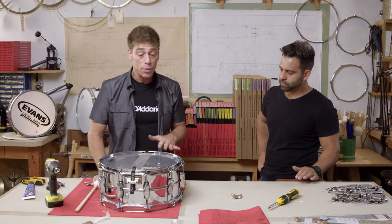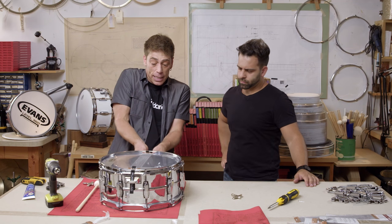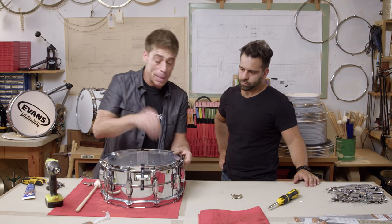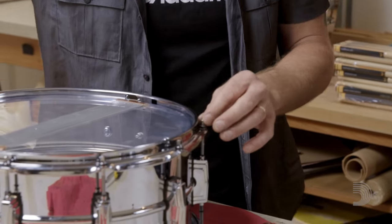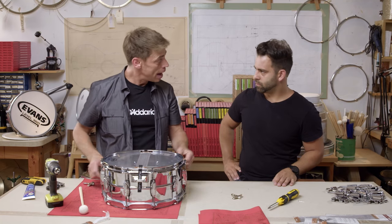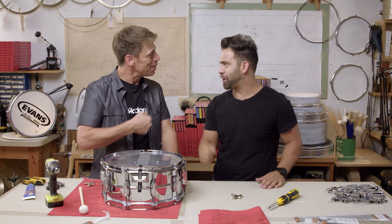A couple of things — do's and don'ts. One, you don't want to make these snares uneven; you want them nice, straight on and true. You don't want to be pounding on this bottom head; you want to use a nice soft mallet so you don't dent the head. And again, finger tighten with a balanced tension to start so the drum tunes up equally and down equally as you wish. Excellent job man. Thanks so much. Thank you my brother.